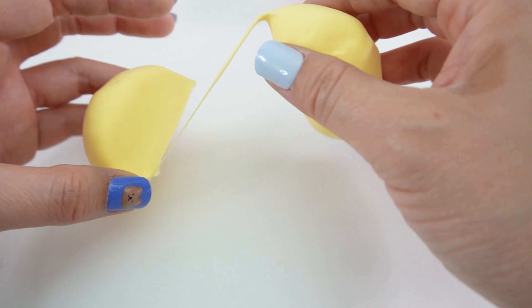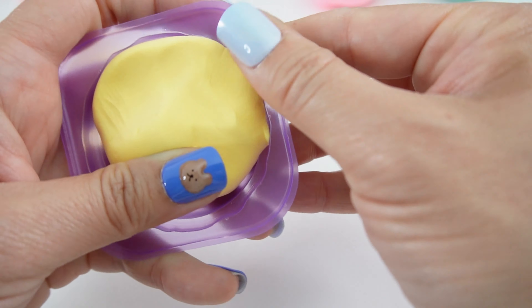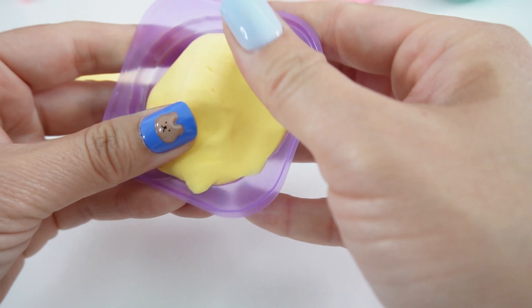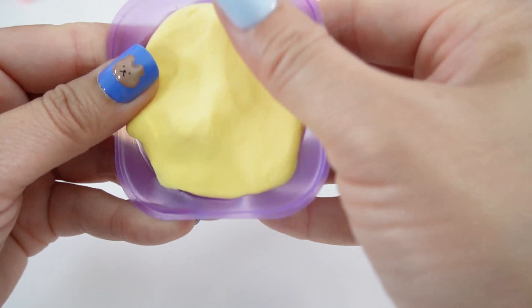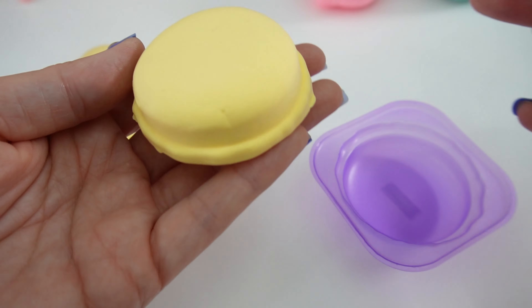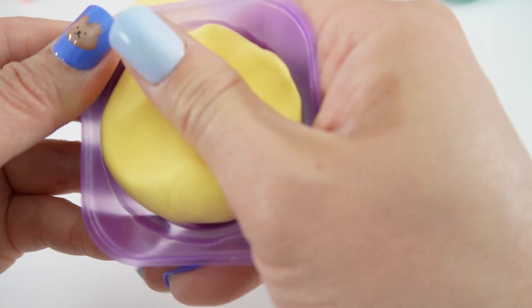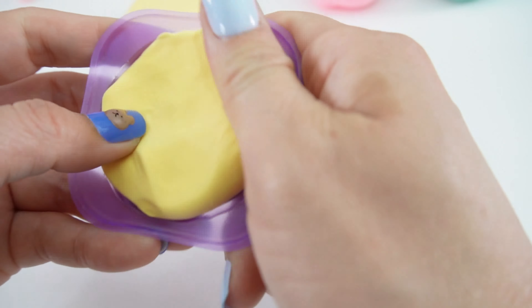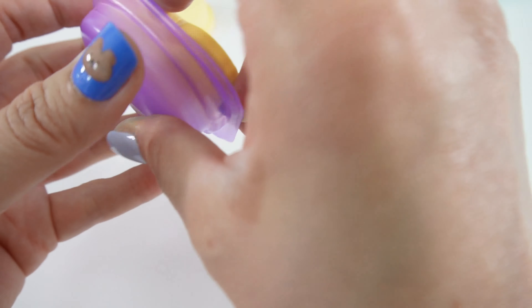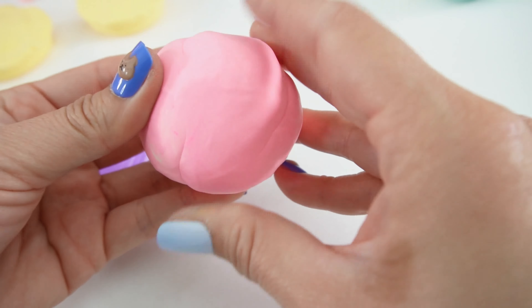I'm going to cut this ball in half and let's make the shell. Here's our fresh shell — it's so pretty. Here are the two yellow shells. Next, the pink one.